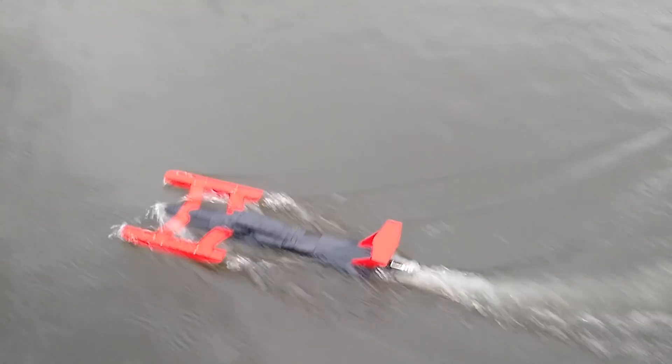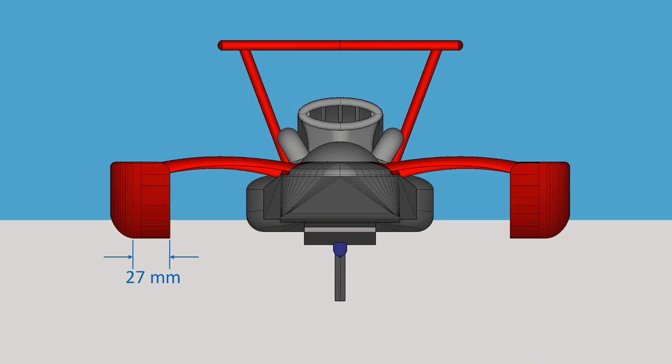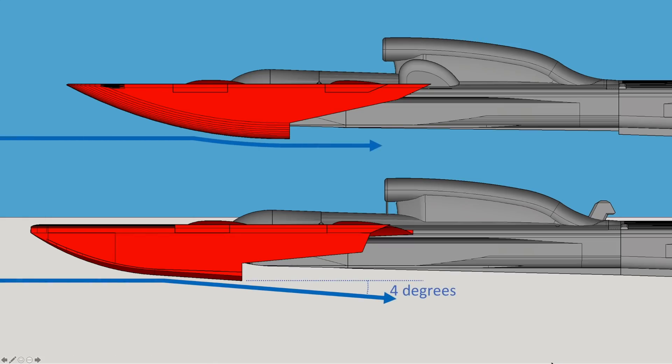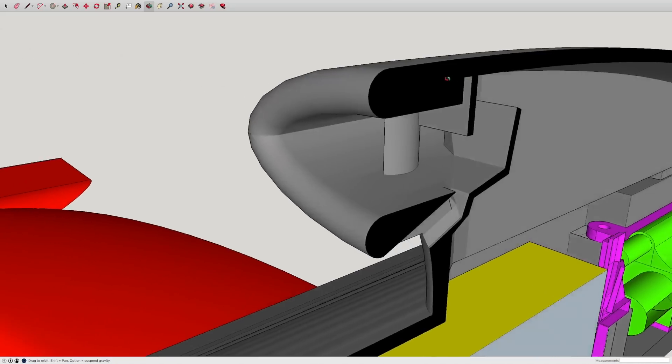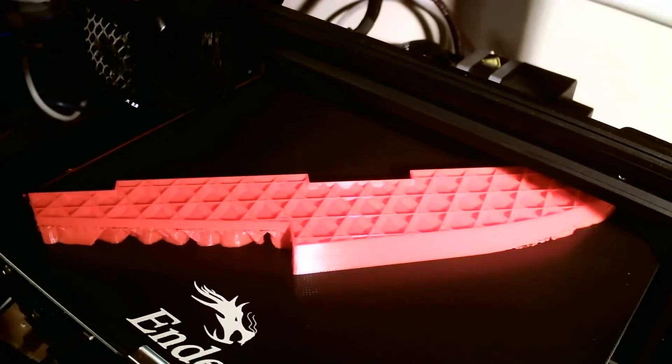Why is it so slow? Well, the sponsons seem to have two main problems: they're not wide enough, and the water leaves the back of them at a level angle when really it should be pushed down a few degrees to provide lift. So new sponsons it is — with much more planing area and a better ramp. We also redesigned the air inlet to block spray, added a bigger propeller, and tried again.